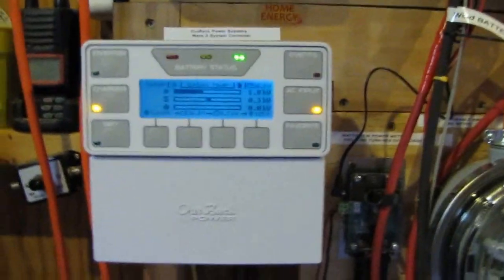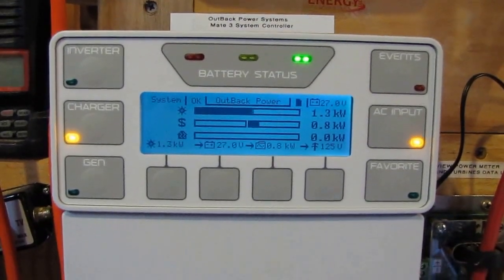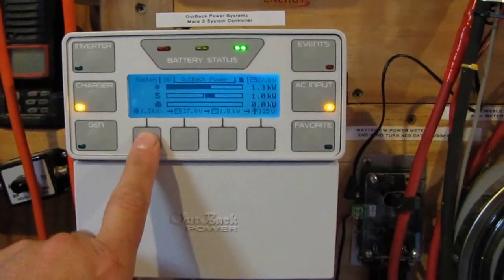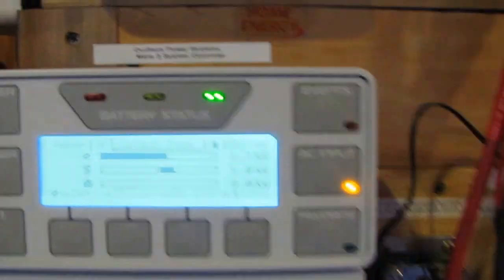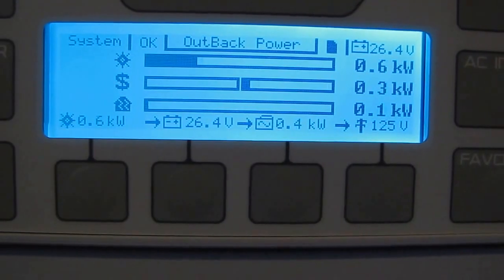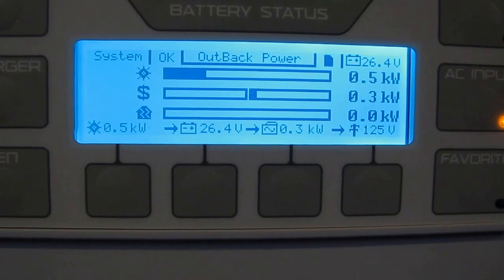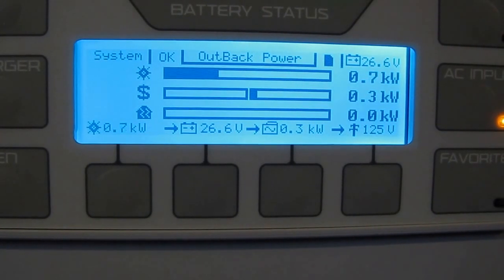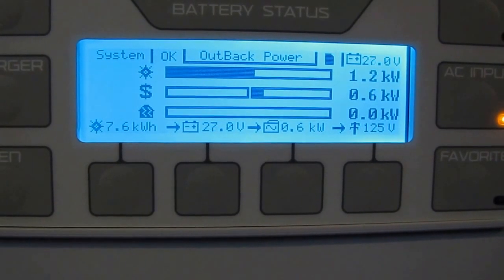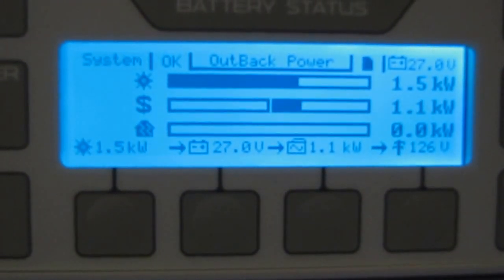I'm on Weather Underground if you want to check my station out — KVAS28 or either Stafford Place. But right now, we are producing — got a cloud cover right now — we're producing about 1,400 to 1,500 watts of power.